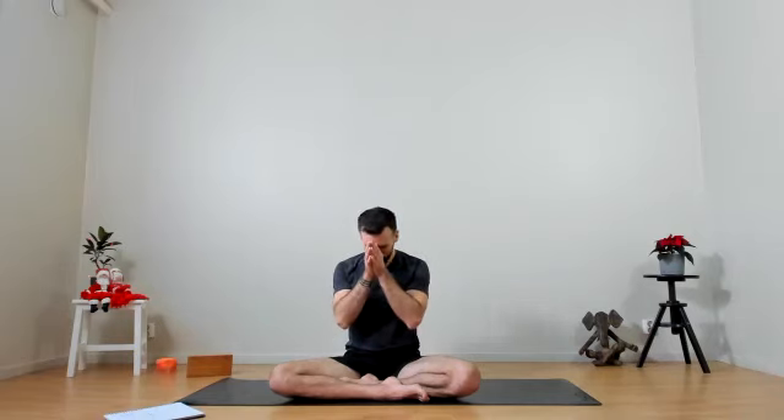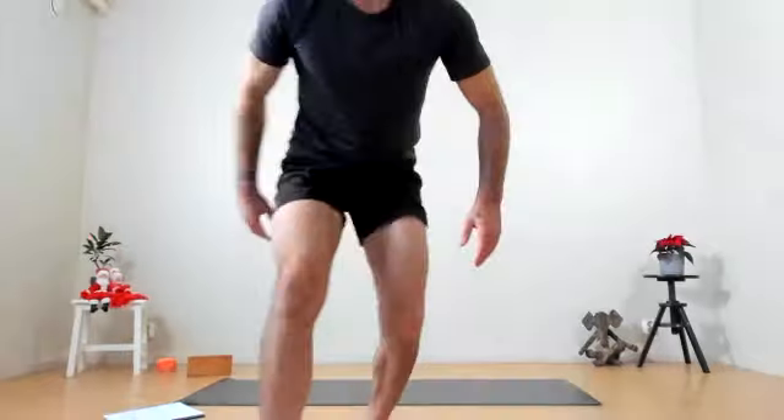Bring your hands together in front of our hearts. Bowing our heads in gratitude for the practice. Namaste. That was it for today — thank you very much for joining me. I'm thinking this Friday is Christmas Eve, so I guess we won't have a class then. I'll send out a message or email and ask if people want to. Let's stick around for a minute and we can chat about it too. Thanks very much for today.